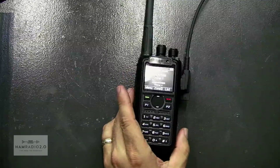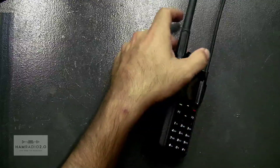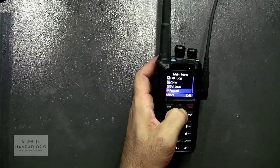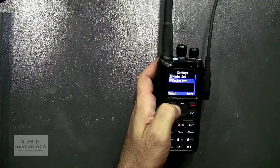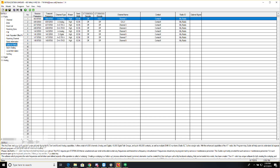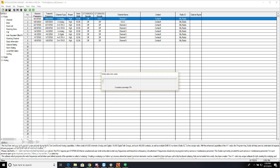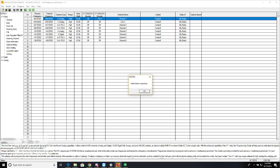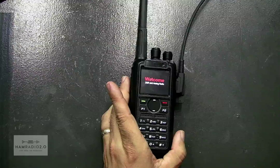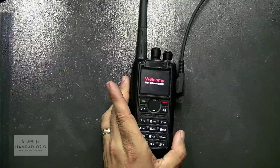Now everything looks different. Step six is finally to write the code plug back in. Device info shows firmware version 1.14. This is just a blank code plug — I had a couple of manually programmed channels in there, but now we're going to write to the radio. Yes — PC write, copying data to the radio. Booting, please wait. It is a slow boot process for this AnyTone radio.